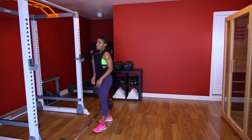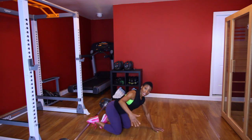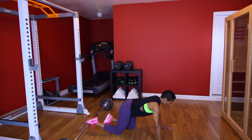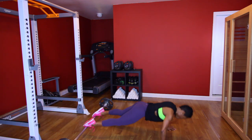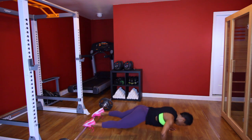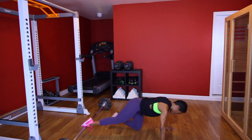Let's go ahead and do 10 elevated push-ups. If you can't do elevated, you can go to your knees — whatever suits you, whatever floats your boat. [Performs elevated push-up set, counting 1 through 10.] Good. We got two more sets of these.